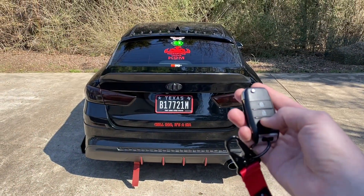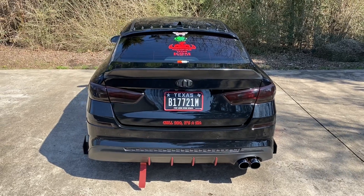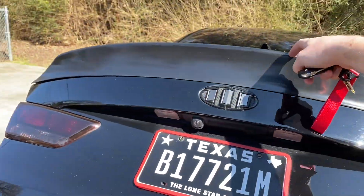Right now when I go to pop the trunk, all it really does is unlock. And if I'm carrying anything, that's really inconvenient because then I have to set everything down and go over here and actually lift it up.